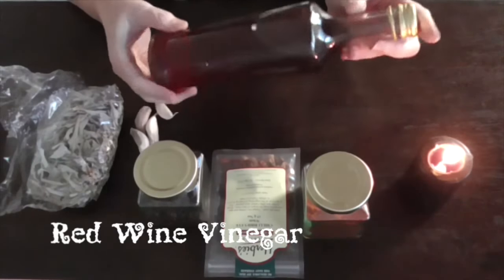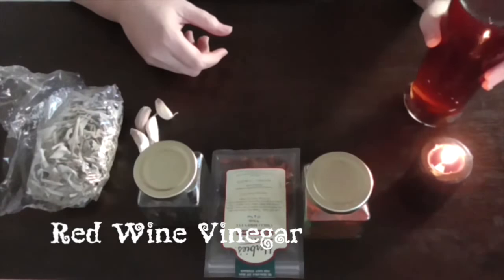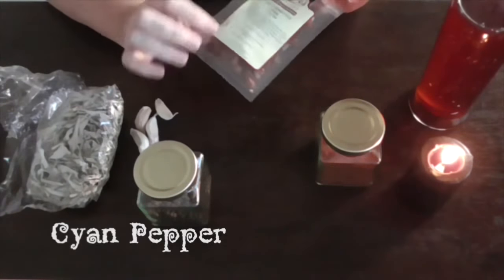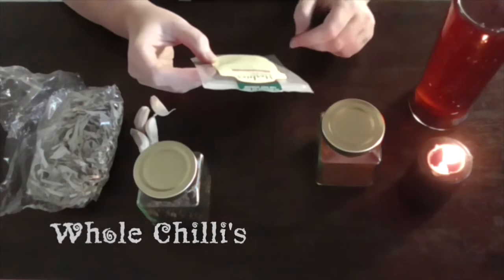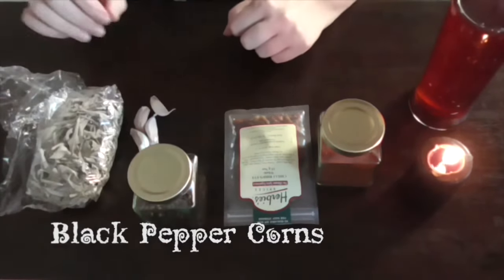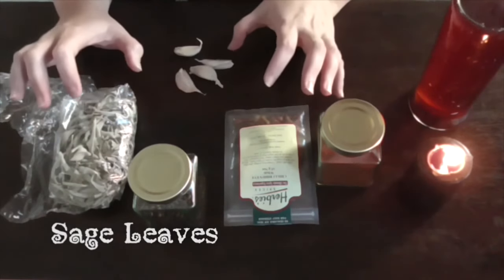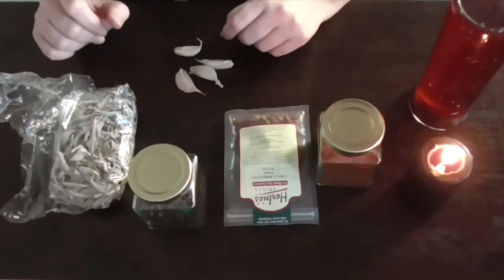The ingredients are red wine vinegar, which you can buy at any supermarket. You can also use really good quality apple cider vinegar, but red wine vinegar is nice. We also have some cayenne pepper, some chilies — these ones are called bird's eye chilies — whole black peppercorns, garlic cloves, and some sage. There are all different types of recipes out there; this is just the one that I use, and you can obviously add or subtract whatever you like.